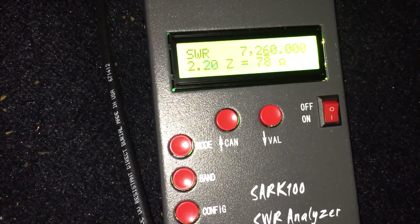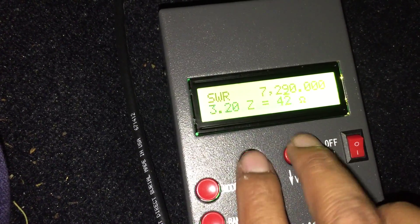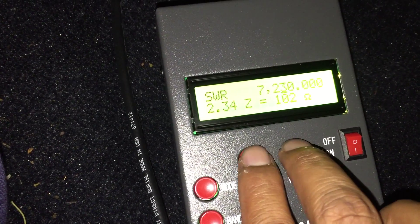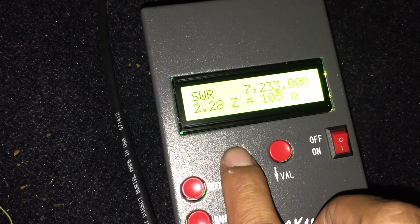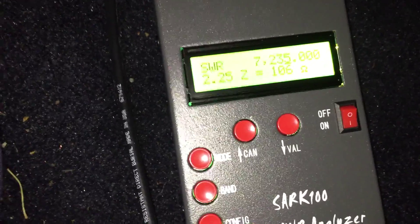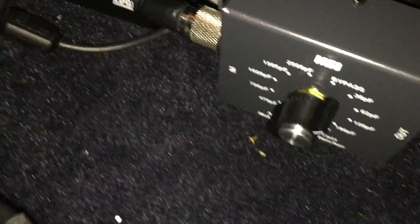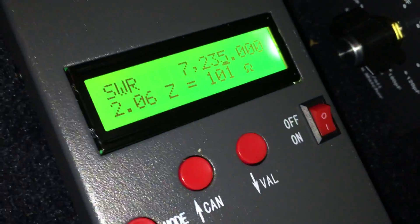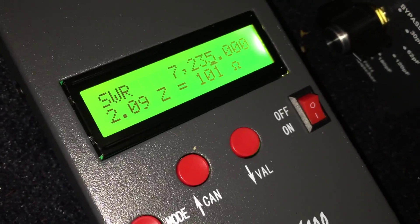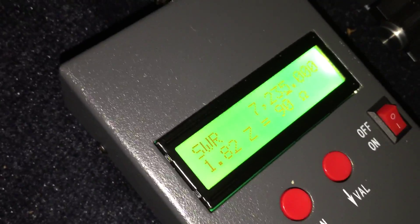After you add your capacitance you're probably going to have to re-lengthen the antenna to get back down to the frequency you wanted to tune for. After it was all said and done I decided on about 7.230 to 7.235 MHz. At that frequency I'm showing an SWR of 2.25 to 1 in bypass mode — not acceptable. So I'm going to increase the capacitance to 30 picofarads, and we can see an improvement. At 62 picofarads, SWR drops to 1.82.